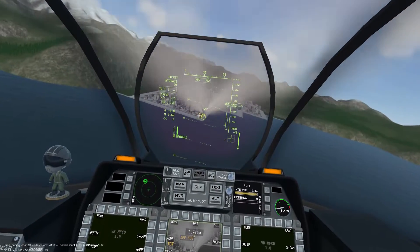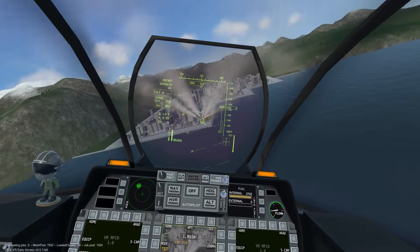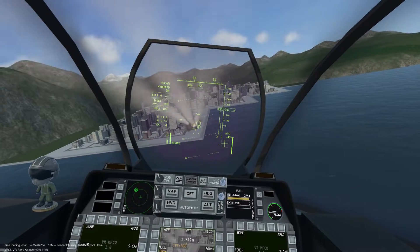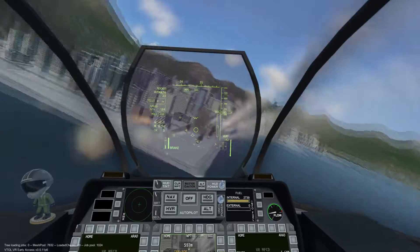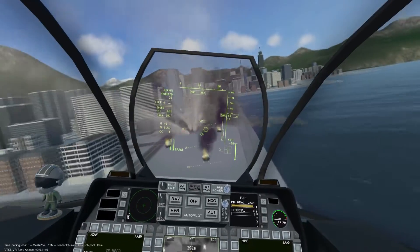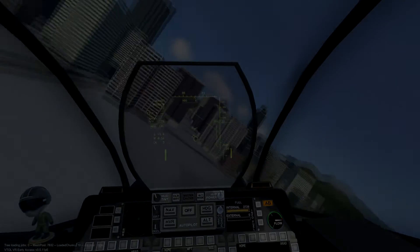It is recommended that we jettison any empty rocket pods. This concludes the AV-42C Hydra 70 unguided rocket tutorial.